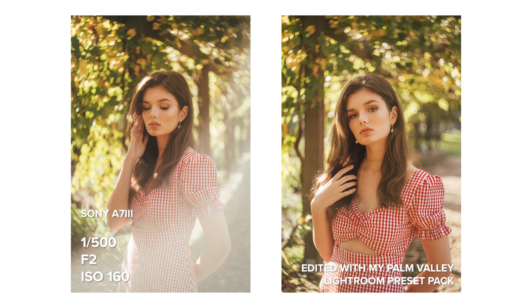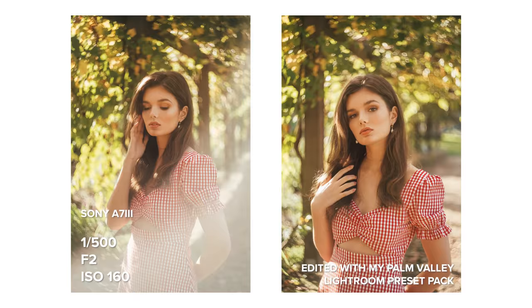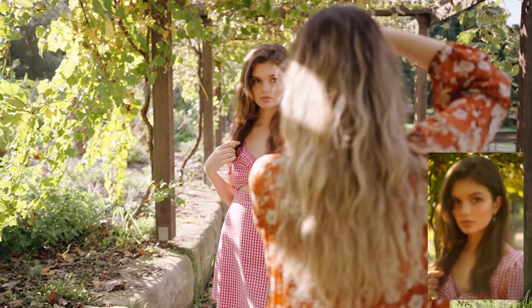Something this Helios lens is known for is the swirly bokeh. All the vintage lenses I own I get in the M42 mount, so I can adapt it to any system that I use.